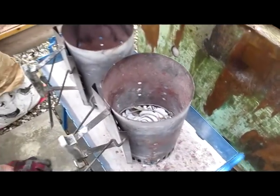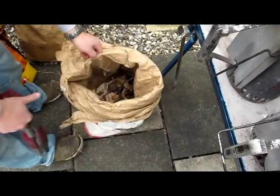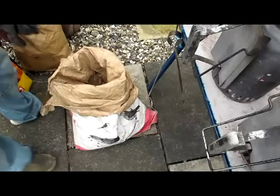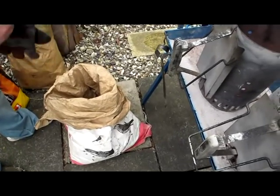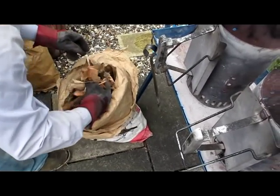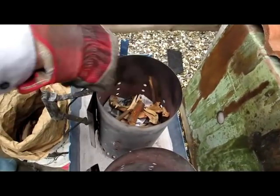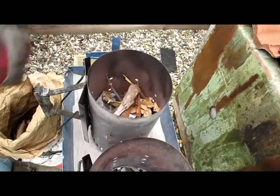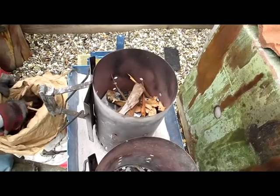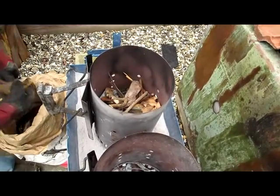Now we get some sticks from around the garden, let them dry out, and put some gloves on so we don't get spiked. Get the charcoal going.